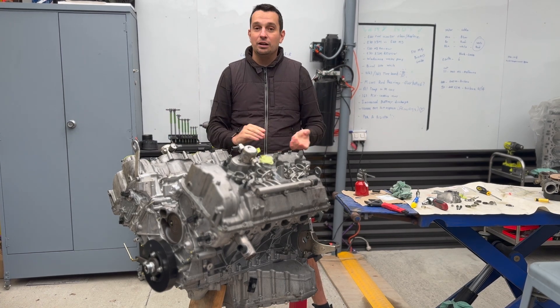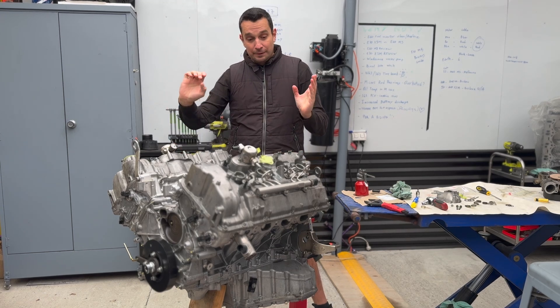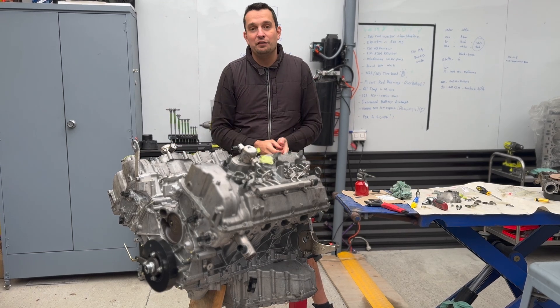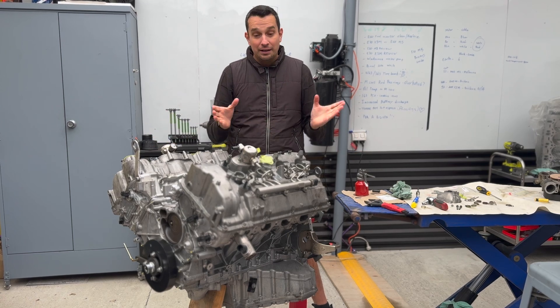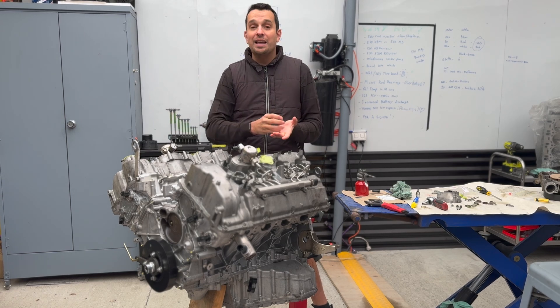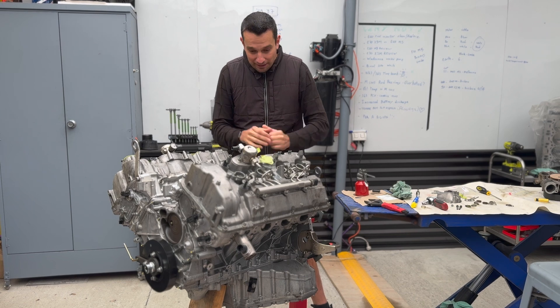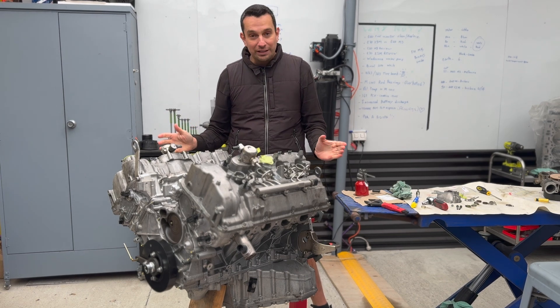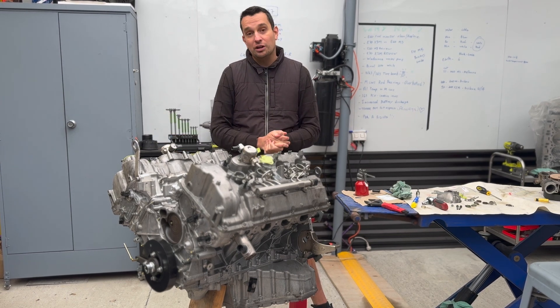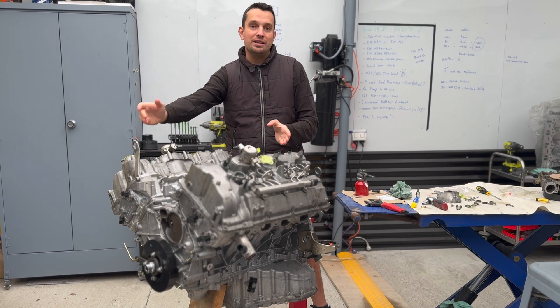He came up with a brilliant idea of reusing the old parts, which I'm very, very against. But with that said, he doesn't have any money and he wants his car back together. I had to write an email to him outlining all the risks that he's taking. He was happy to do that — he said he doesn't care, just put the engine back together. So that's what we are doing now, and that's the reason why we're not going to be able to cover the next steps in as many details as we've done so far.